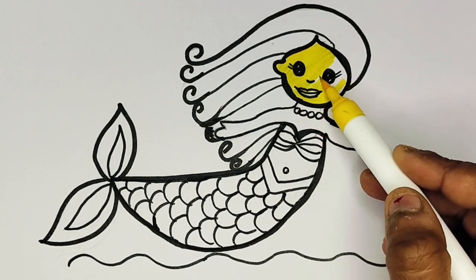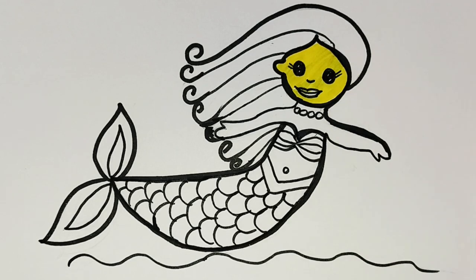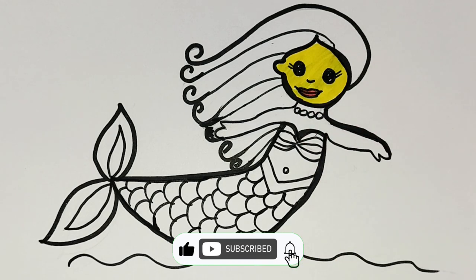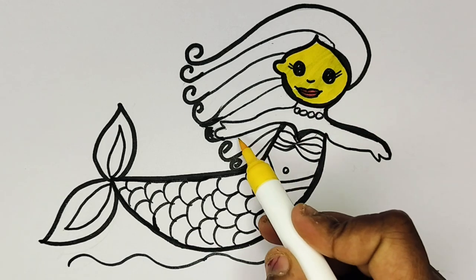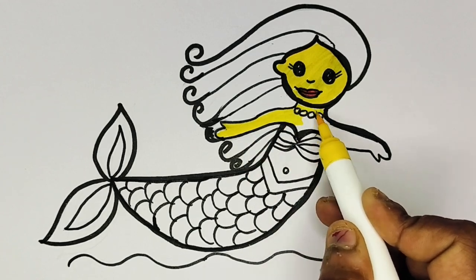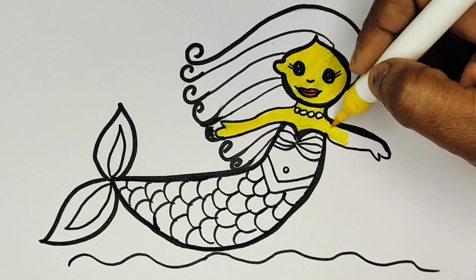Old MacDonald had a farm, E-I-E-I-O, and on his farm he had a cow, E-I-E-I-O, with a hoot here and a hoot there, here a, there a, everywhere a hoot, old MacDonald had a farm, E-I-E-I-O.